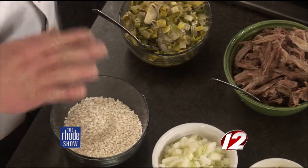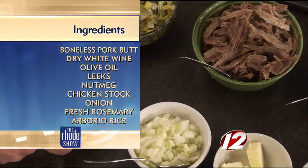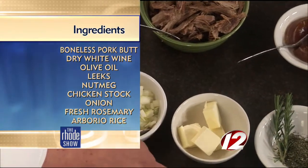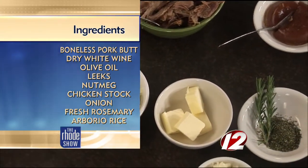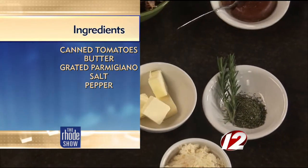We're going to make a risotto, and we're going to top it with a very simple stew. The ingredients for the risotto are, of course, arborio rice, onions, fresh rosemary chopped really fine, butter, Parmesan cheese, and a little bit of vegetable stock. And crushed tomato for the risotto also.